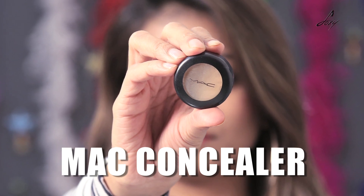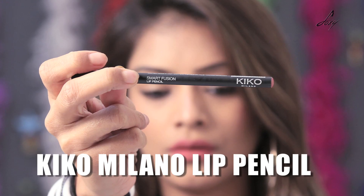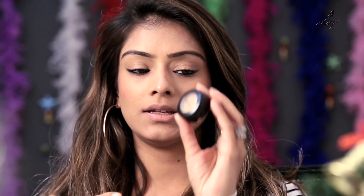For that all we need is some concealer and lipstick of course and a lip pencil. I am going to start with my concealer. My shade is NC42. This is the MAC concealer.